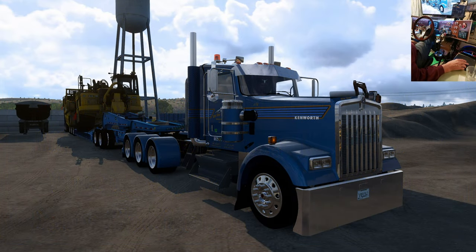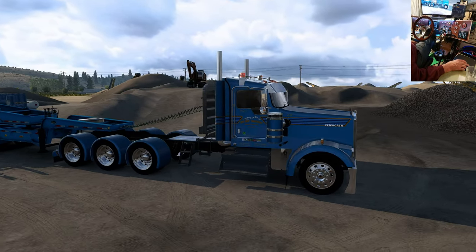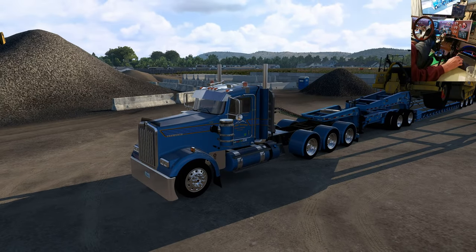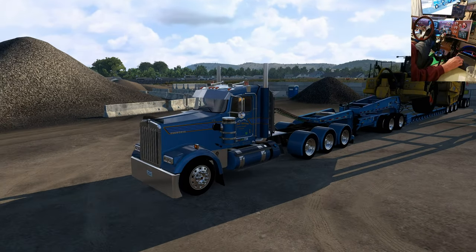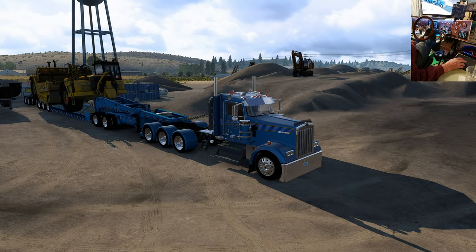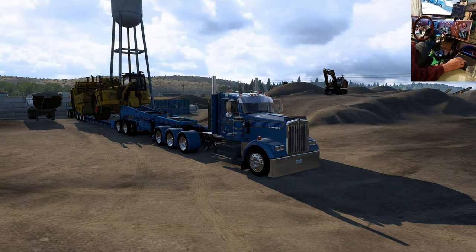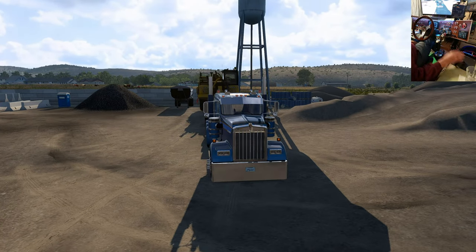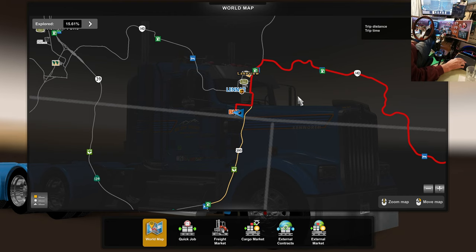Hello everybody, welcome to another Ride Along with Goggles. Today we've got the SCS W900 in Big Sky Trucking, with the entire Blackhawk on here with a double-pinched pull scraper — I think it's 116,000 pounds or somewhere around that range. It should be an interesting trip. We are in Lakeview, Oregon, heading down to Winnemucca, Nevada. Let me show you on the map, because we've got the Reforma map in here, so it'll be a little different.